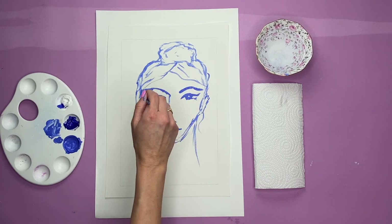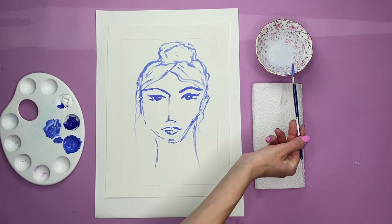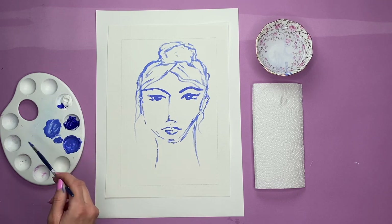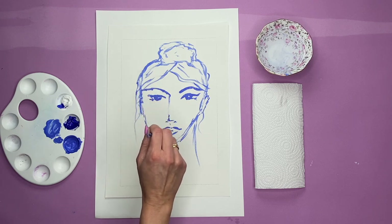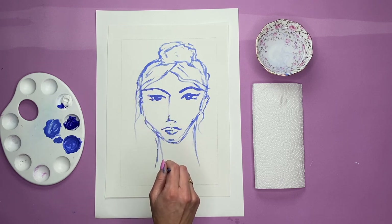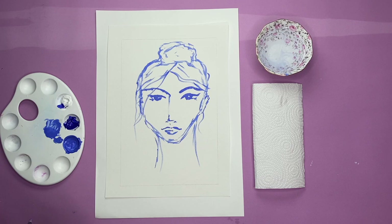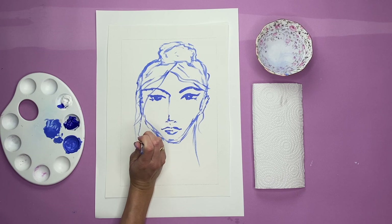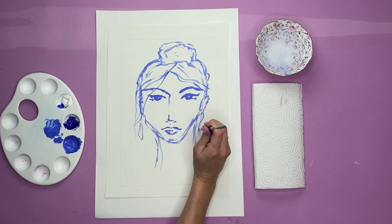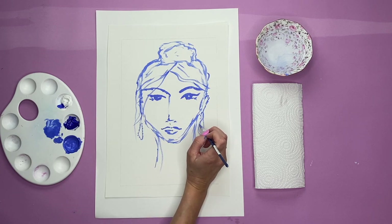Especially when you're painting faces, you can really do anything you want. Look at some of Picasso's faces - they're extremely abstract. He almost just uses shapes to create the cheeks, eyes, neck, and ears. So it's nice just to be a bit free with what you're doing. I'll add some earrings then, because why not? I love an earring.